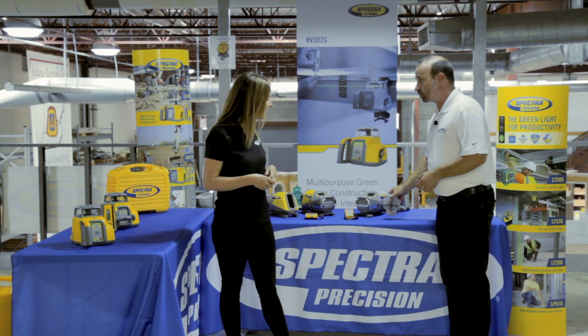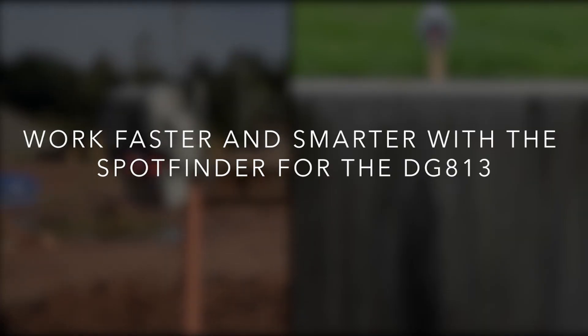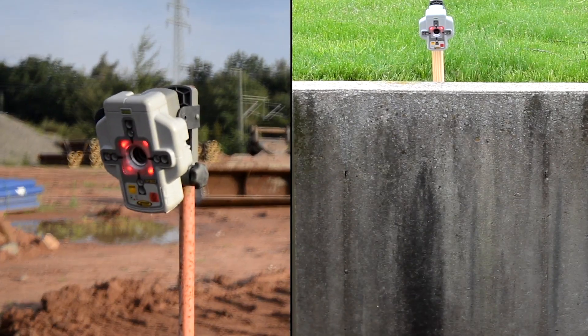Finally, we got this automatic target, the spot finder SF803. It helps to align the laser beam automatically towards the next manhole.